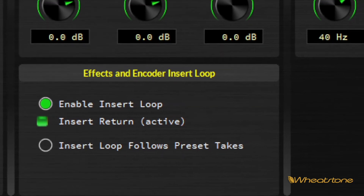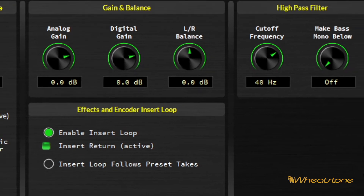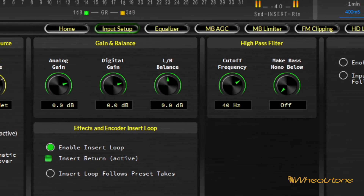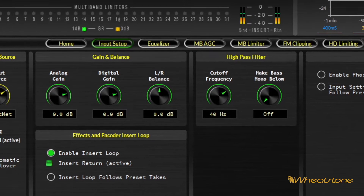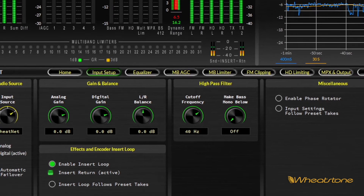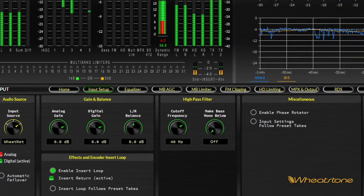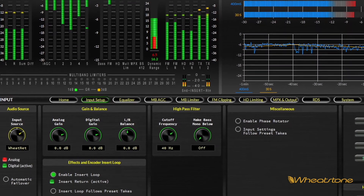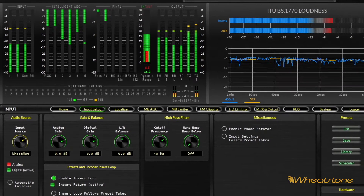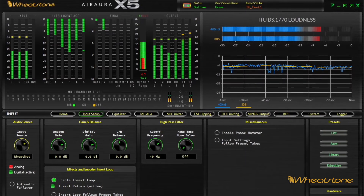What the insert point is good for is adding effects like reverb, or external watermark encoders like for Nielsen. One of the things about the insert point is it's after the AGC and after the first set of limiters. So whatever is being fed by the insert point, it's getting a very steady diet of levels. That's especially important if you're feeding a watermark encoder.